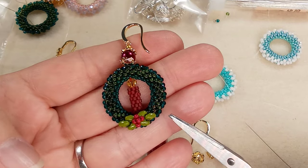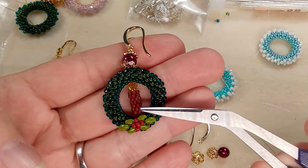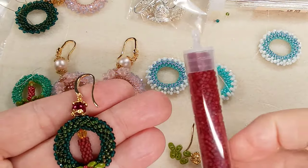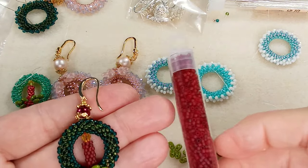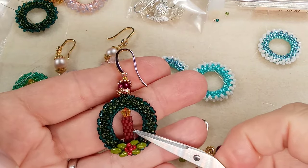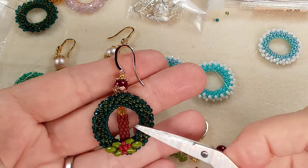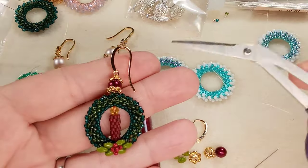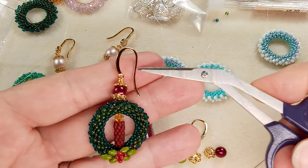These are 11/0 opaque red Czech seed beads — they have a bit of a rounder look to them, but you can use whatever you have. For the candle I'm using 11/0 Delicas. They're transparent and actually matte now that I look at them — they have a bit of a flat look to them.